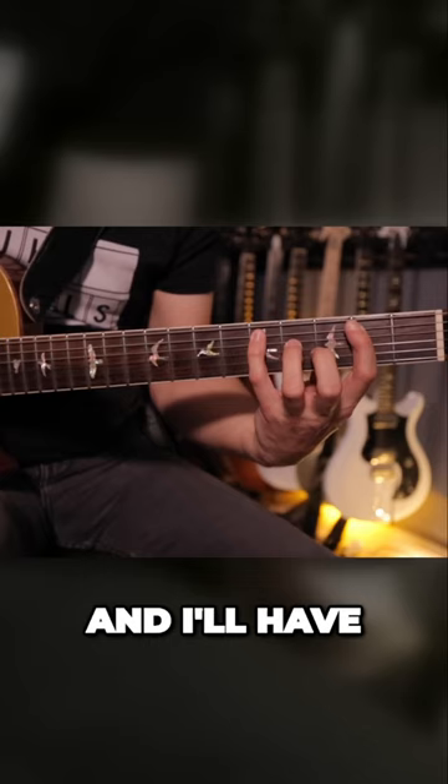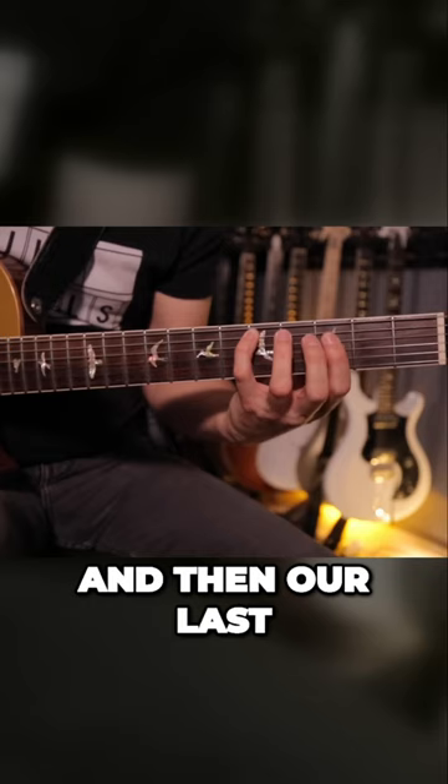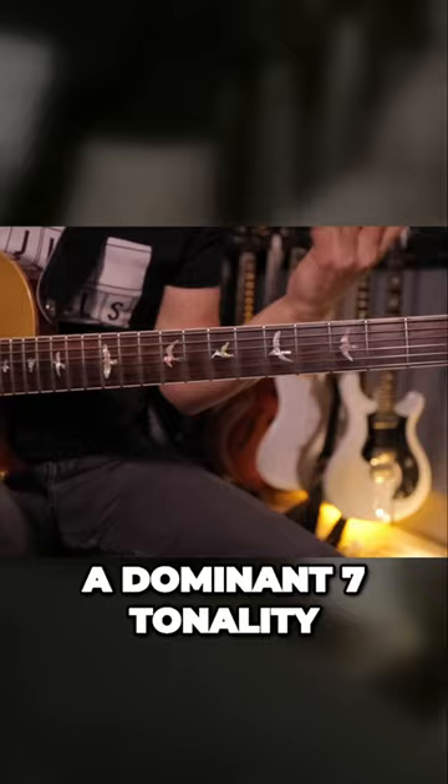And I'll have the tab for you here. So you have G, B, and D. And then our last note is F. You can hear that it's definitely got a dominant 7 tonality, and it sure should, because it's all of the notes that exist in a G7 chord.